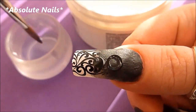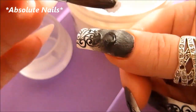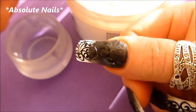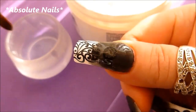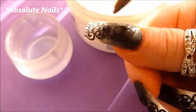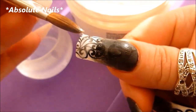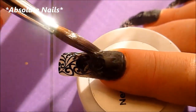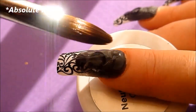The next thing we do is encapsulate the whole nail using the clear acrylic. The last thing we're going to do is file and buff.